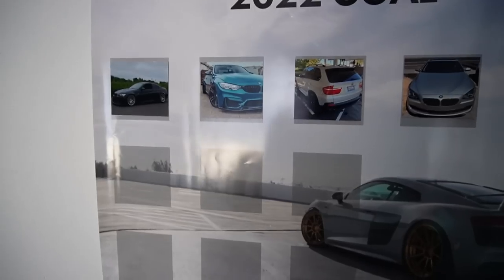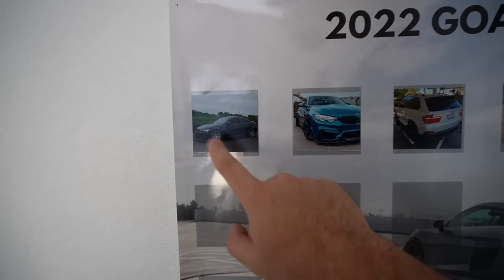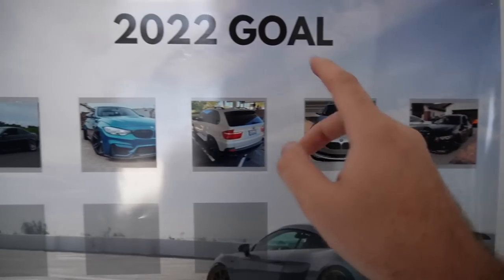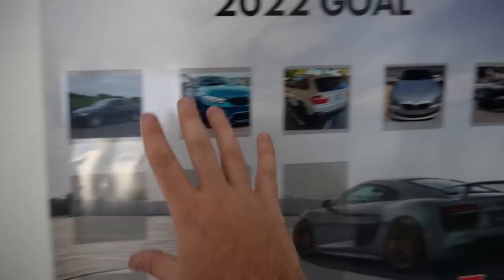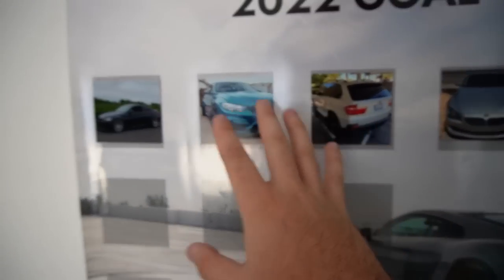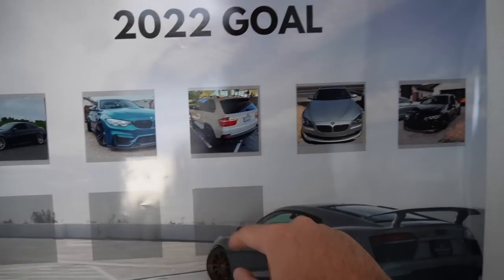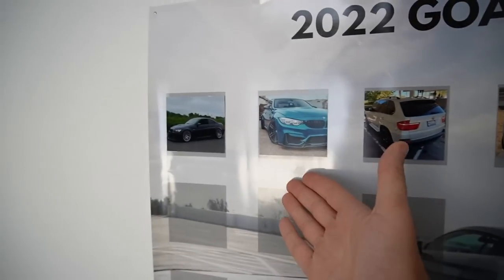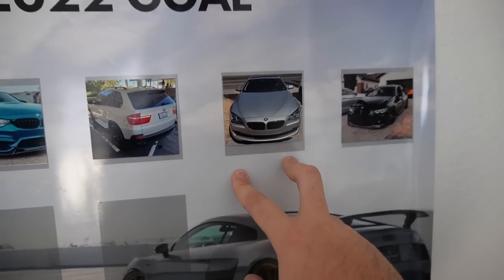We got the E92 M3 late last year, completed that build and sold it — absolute blessing. The Atlantis Blue F80 we ended up selling as well. We sold the X5 build, and currently we're still trying to sell the 640. I'm going to add the buyers' Instagrams to the board so whenever I show this you guys can follow the new owners and see the cars. The guy who bought the Atlantis Blue F80 is posting a lot of content, so I'll make sure to put his Instagram up.